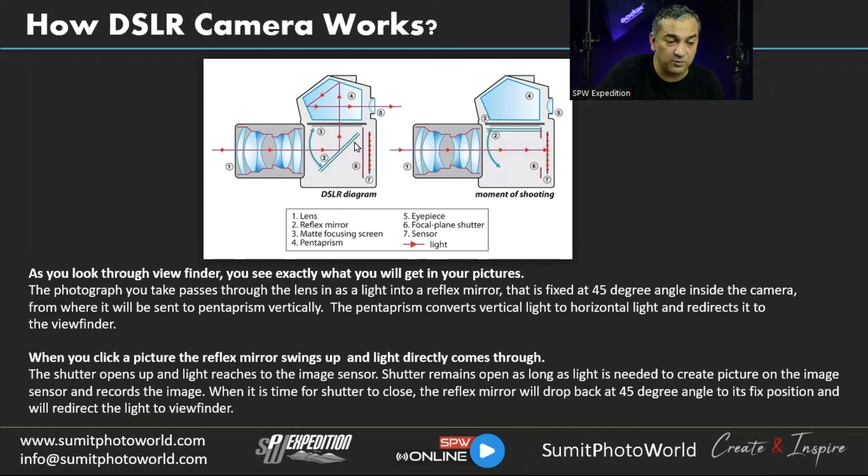The key components are: the lens, the reflex mirror which stays at 45 degrees and flips up at the time of shooting, the focusing screen at the top, the pentaprism, the eyepiece viewfinder, the focal plane shutter, and the sensor at the back where the image is recorded. The shutter release button is named because it opens the shutter.